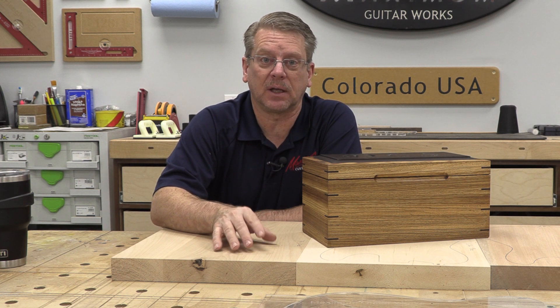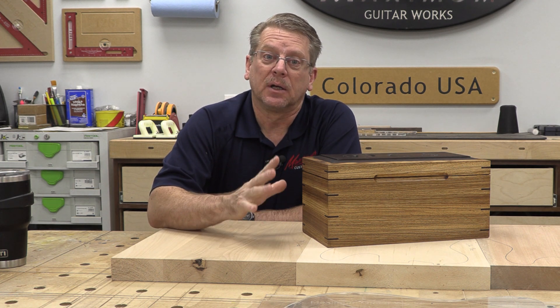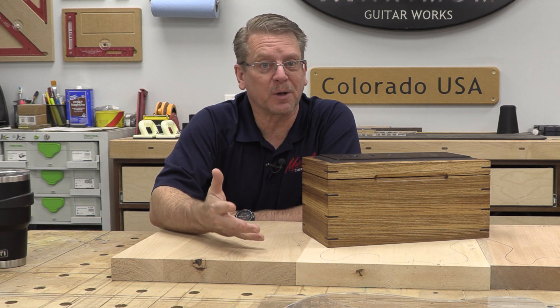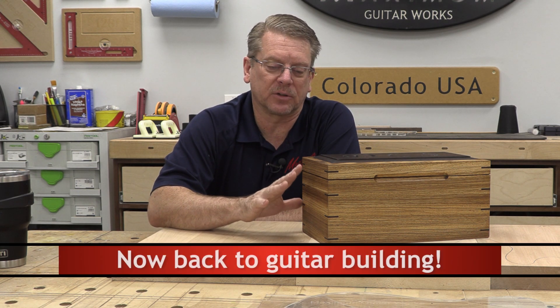Woodworking in general or instrument building can bring families together and allow them to spend quality time. The less time you're in front of the TV or YouTube and the more time you're in the shop working on things, building things, spending time with family members — building things for them or for who they want to build things for. This is the greatest thing about woodworking.